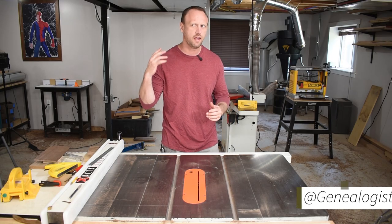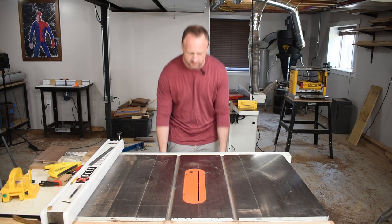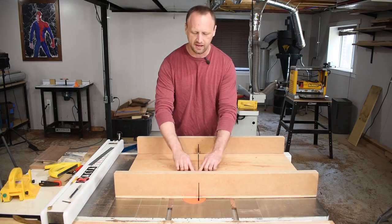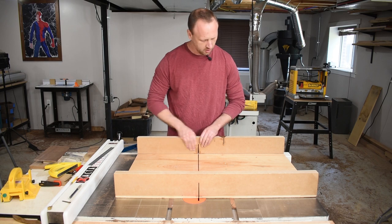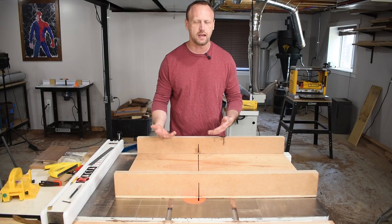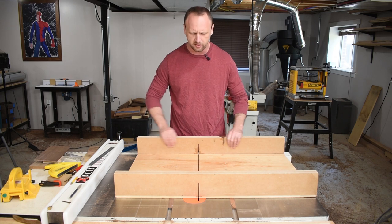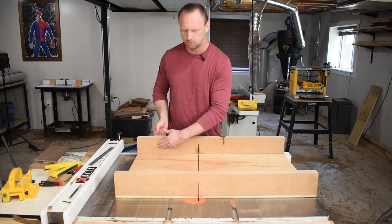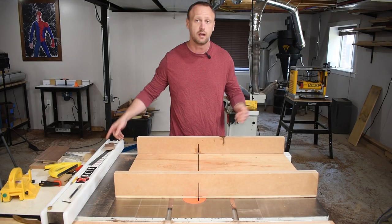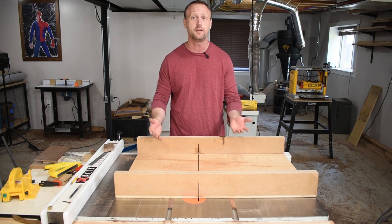I use my table saw sled every single day. At this point I can't do any woodworking without it — it's just a part of who I am now. The downside is that my sled has seen better days. The plywood has some tearout over where the kerf is. My fence used to be flipped over, that's why there's a kerf on this side. I switched to a different blade and the thickness was a little different, so I tried to fill it with epoxy and ended up flipping the whole fence over and starting again. There's also a bump — a knot — and I can't clamp anything right at that spot, it's all wobbly. This thing still cuts dead accurate at 90 degrees, it's just these little things that are wearing on me, and it's time to make a new one.